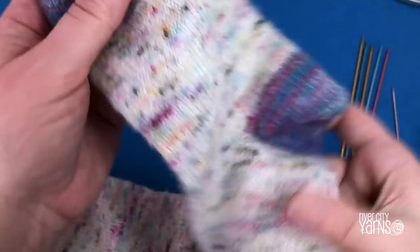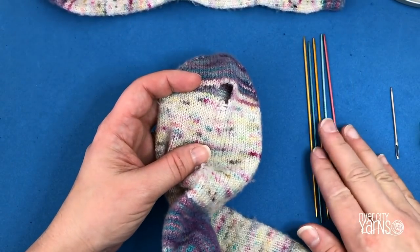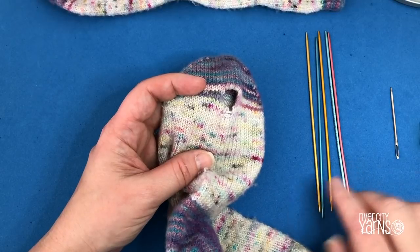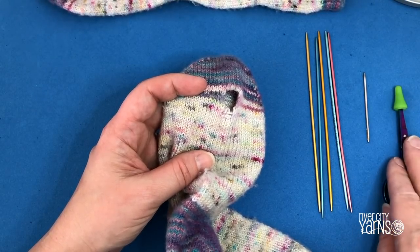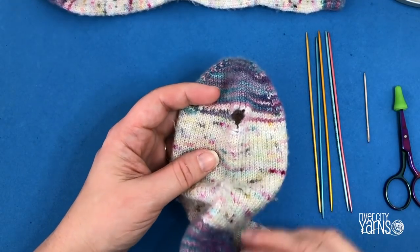Here's what you need for this particular type of repair: you need some double pointed needles — two is all you need — and you need a wool needle, a pair of scissors, and some repair yarn. I'm going to grab my yarn here and we'll get started.